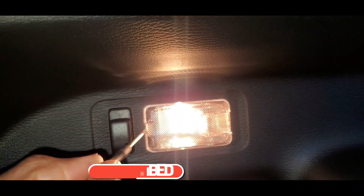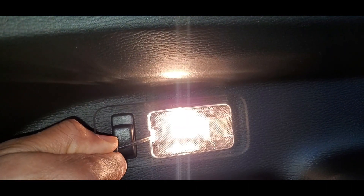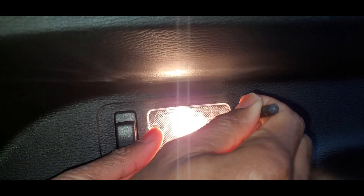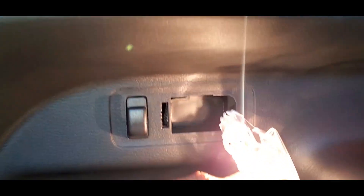The first thing we are going to need is a prying tool so that we can open the light cover lids. There are clips on both sides of the light cover, so we're just going to use a prying tool to pry it open. Make sure you're gentle with this cover because the light is still attached to it.